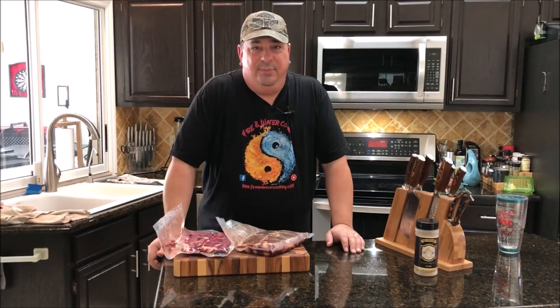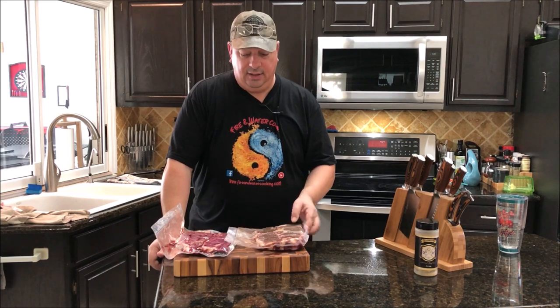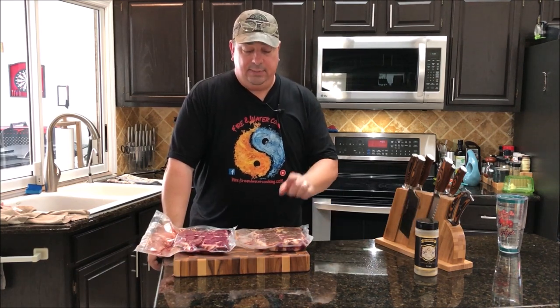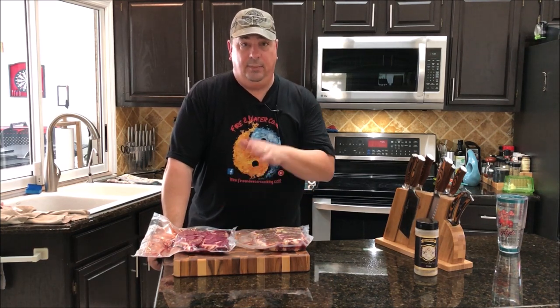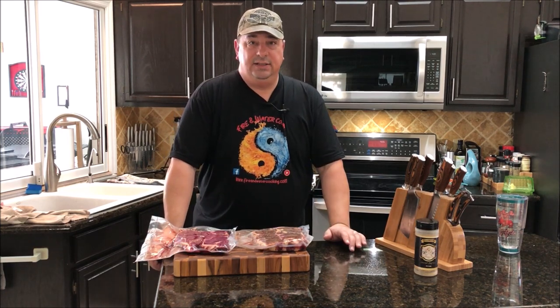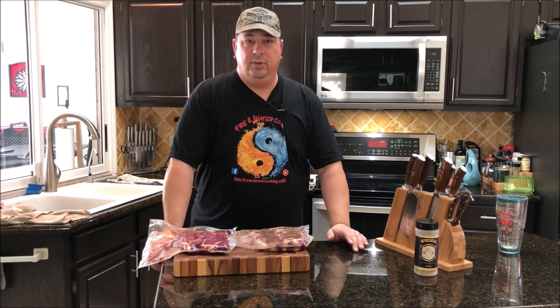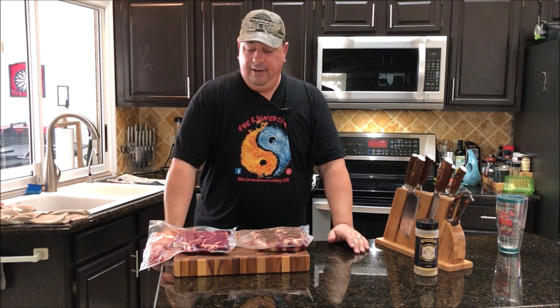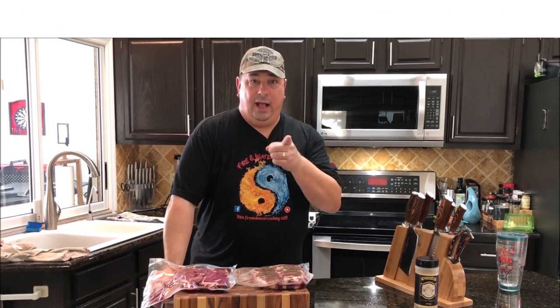Hey y'all, welcome back to the Fire and Water Cooking channel. I'm Darren, and today we're starting out with one of our Teaching Tuesday videos — it's going to be about what's the best way to sear. We're going to do different sear methods: one on the flat top griddle with the Searzall, and another on the sear box on our Camp Chef. Three different types of sears to see which one turns out best.